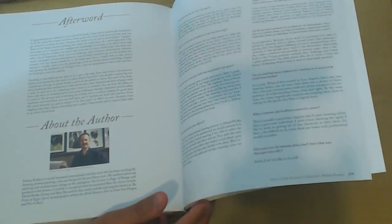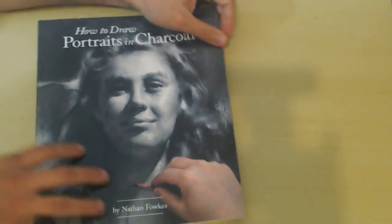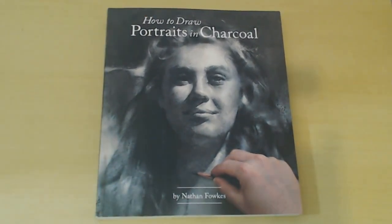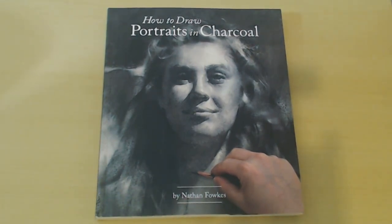That's pretty much it for the book — there's a little bit of a Q&A at the end. Don't look at this only as a charcoal drawing book, but focus on learning how to see and how to organize readability. I think that will go a long way even if you're not a portrait artist. I hope you learned something — have a great one and take care.